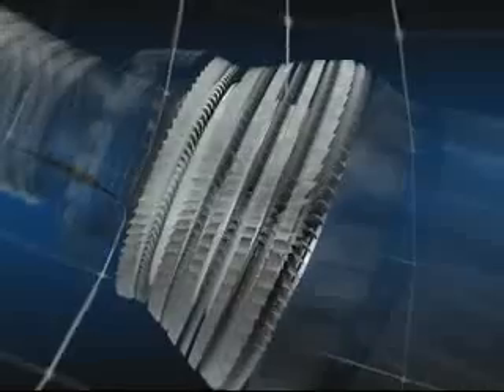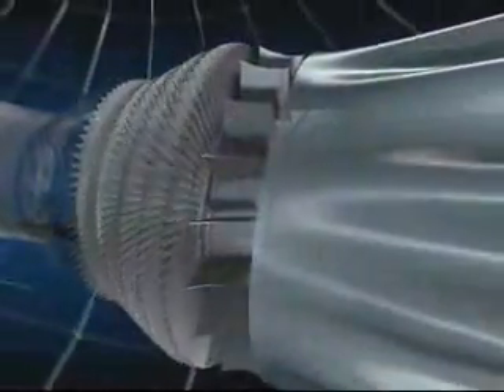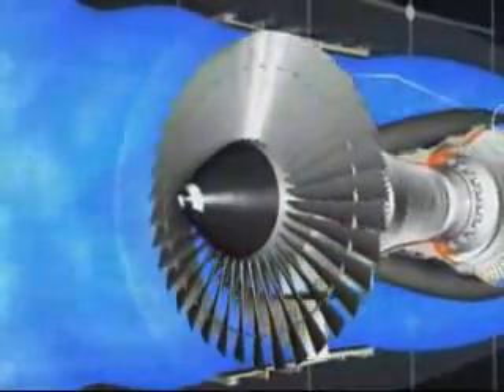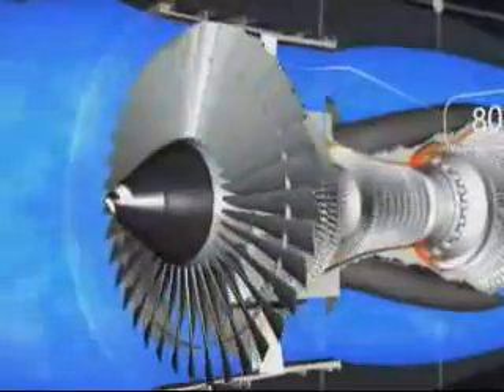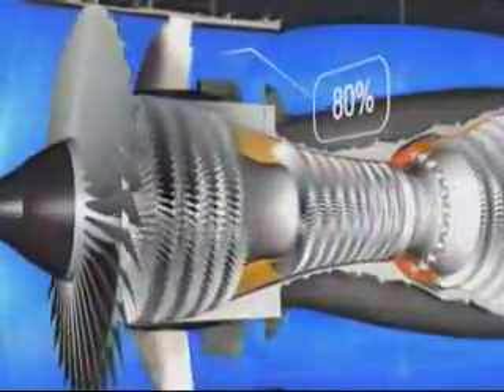There are five turbine stages — one high pressure and four low pressure — and finally the exhaust assembly. The CFM 56 is a high bypass ratio engine: the primary flow passes through the combustor while the secondary flow passes only through the fan.